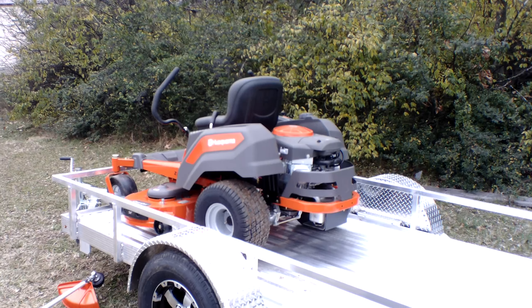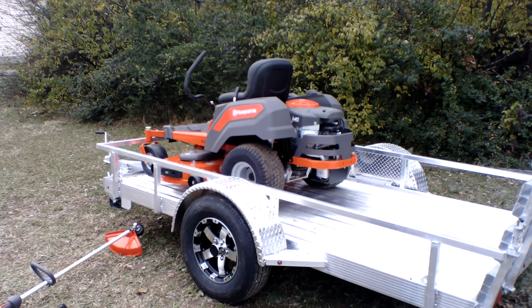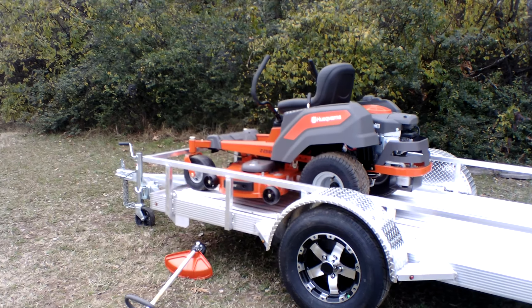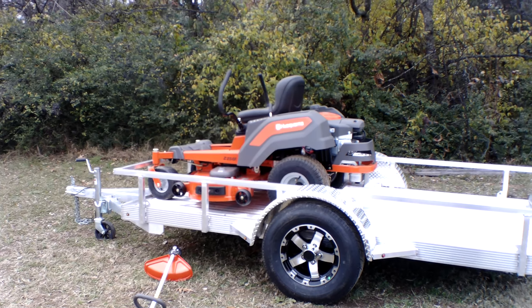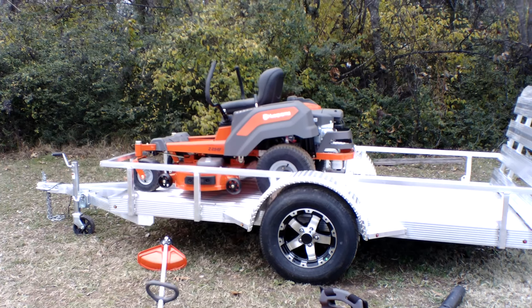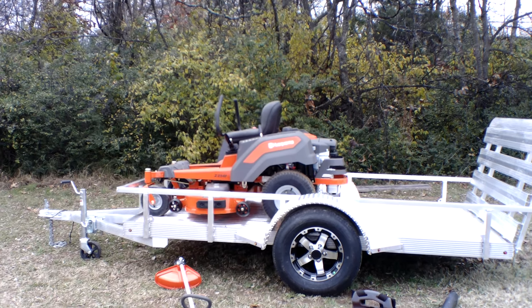Again, it's a 24 horsepower Briggs engine. This unit holds three and a half gallons of gas. The hydraulics on this unit are the Hydrogear EZT. This unit also has a three year warranty. This model is great for your small to medium sized yards.